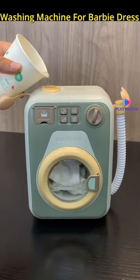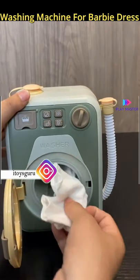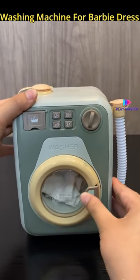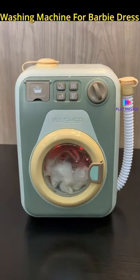You can add 3 AA batteries. Then add water and a little liquid soap — it will have the effect of a real washing machine. After that, you can add water to the washing machine and wash your doll.